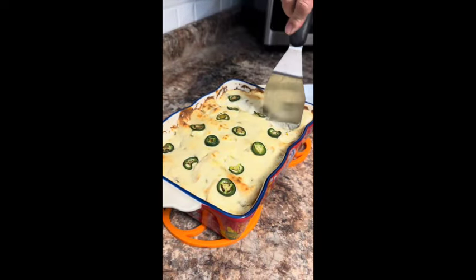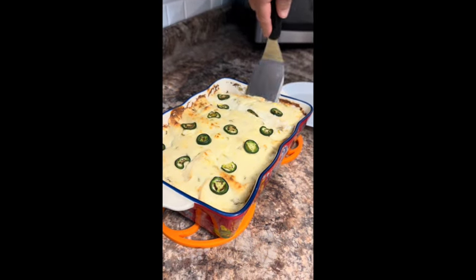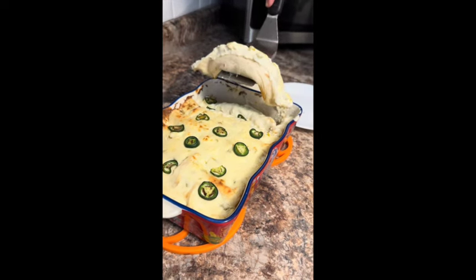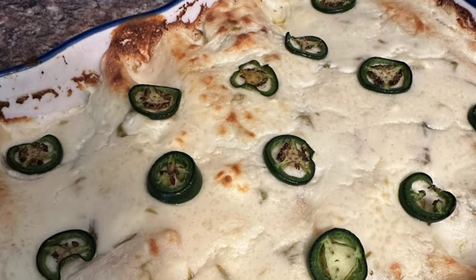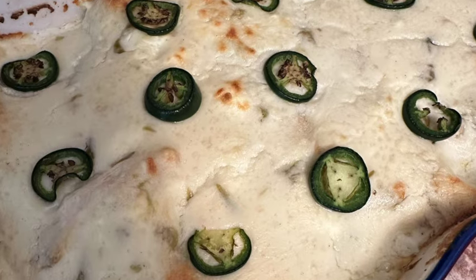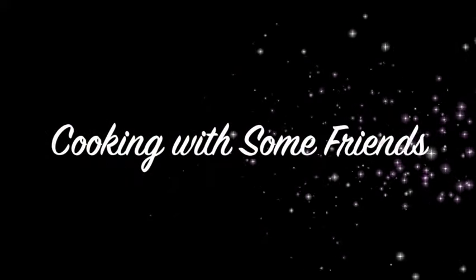Our enchiladas are done and ready to come out of the pan. Thanks for joining us for this session of Cooking with Some Friends. Make sure you like this video and subscribe to our YouTube channel. Find us on Facebook at Cooking with Some Friends. Have fun!